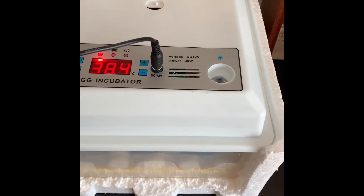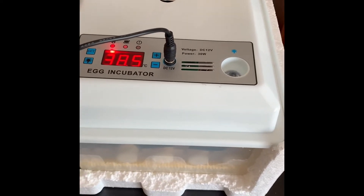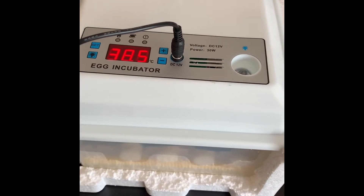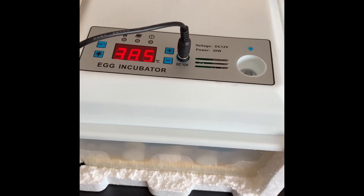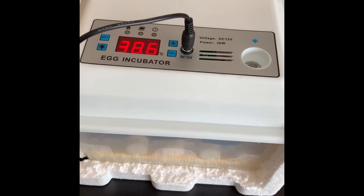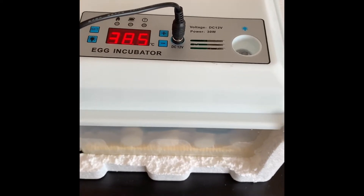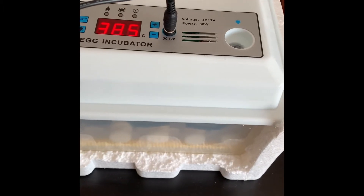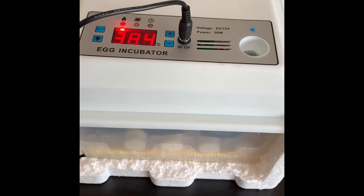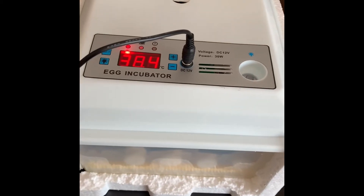Hey YouTube, Dave here, Urban Chicken Dude. Just thought to do an update on the egg incubator. I mentioned in my previous video about the temperature and how I wasn't convinced with what the incubator was telling me, because the hydrometers I bought were all showing different temperatures. So I just thought I'd show what's actually going on.